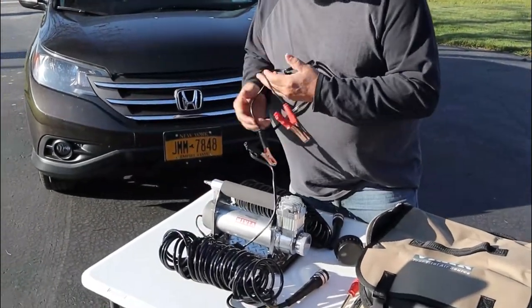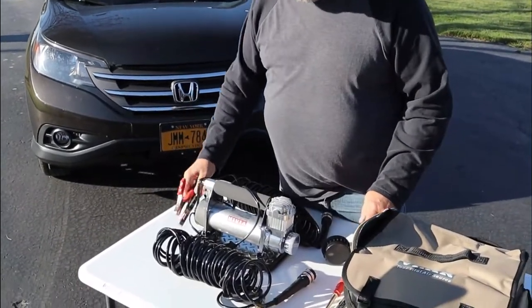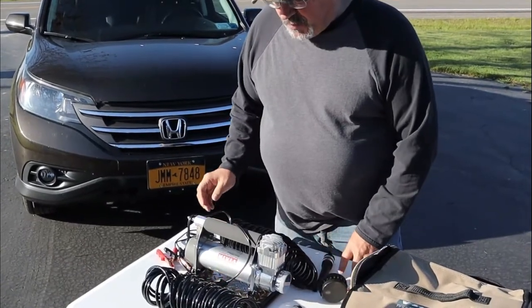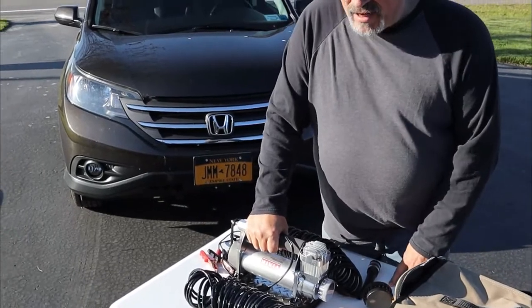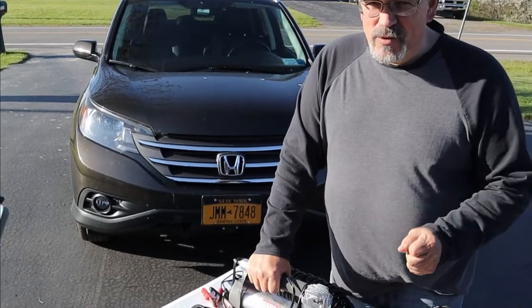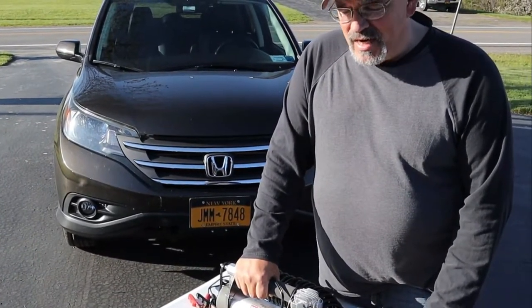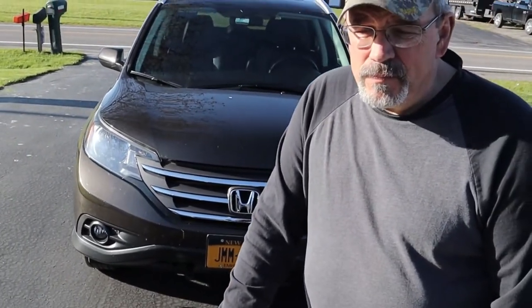You hook it to your 12-volt battery, which is great. The only difference with this is that it does not have a tank, so it's not like you're going to just hit the nozzle and fill your tire right up — it's going to take a little bit of time. They say it averages about two minutes or just a little bit more to pump a tire up to 80 pounds per square inch.